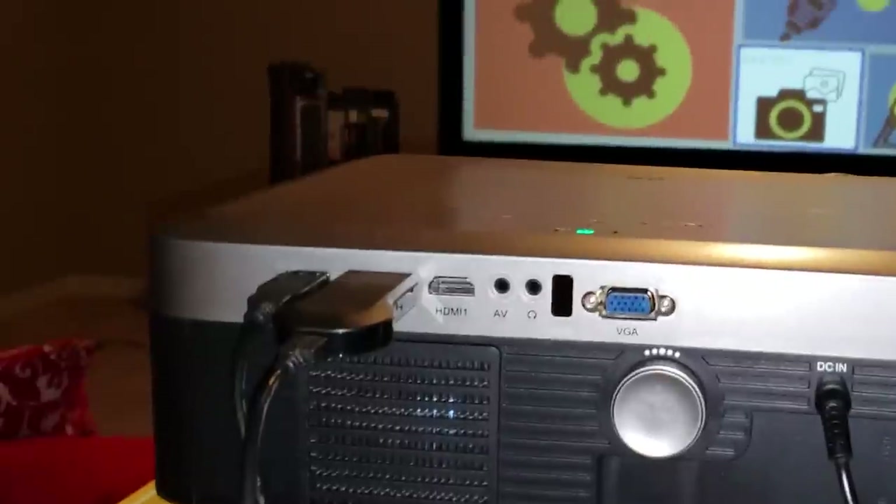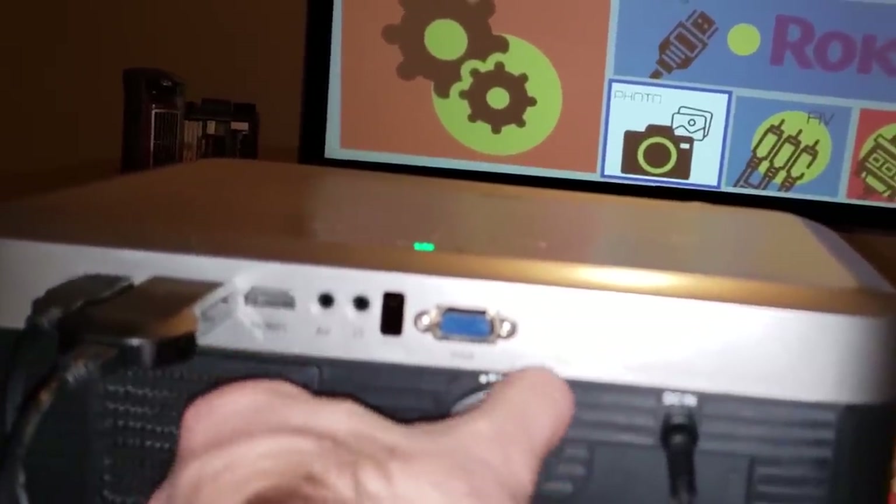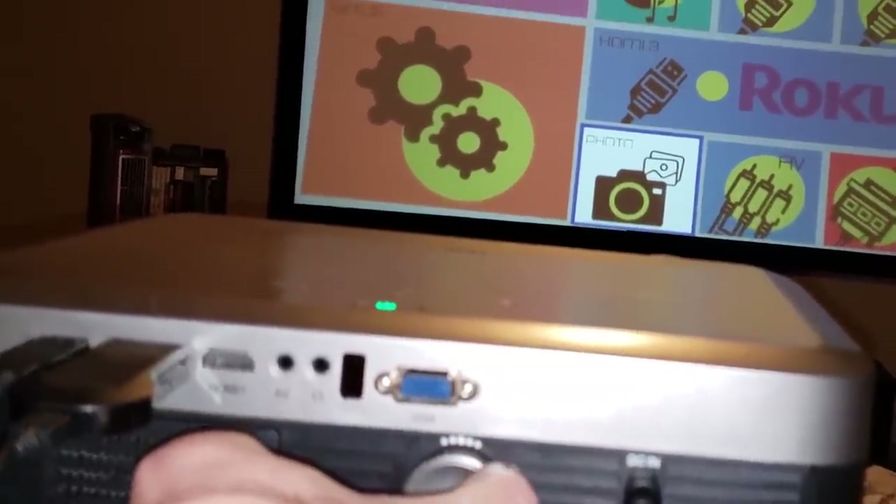It also only has a 90-day manufacturer's warranty, which is pretty bad. This unit does have vertical keystone correction if you need it, and the feet can also be adjusted for more picture correction. To adjust focus, you simply turn the lens until the text becomes in focus, and this is my main complaint about the unit — but more on that later.